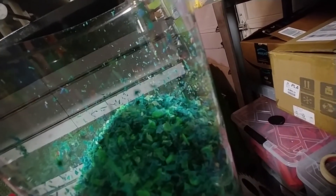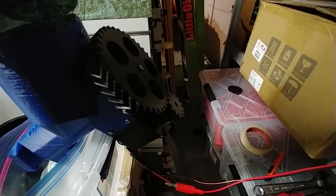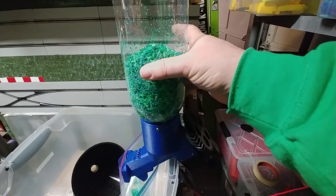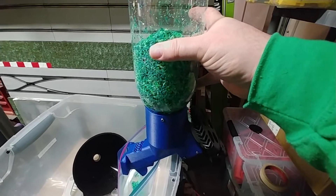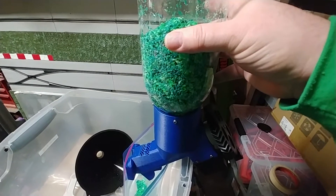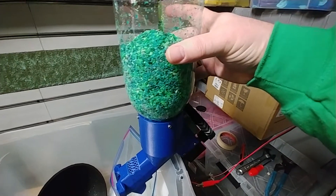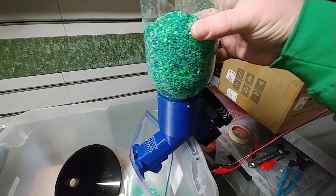So here we have the auger going and as you can see the material is moving quite efficiently. The reason I put so much material in here is to replicate what it would be like if I were to start a filament run. It's not quite a full kilogram but it's probably at least three quarters of a kilogram or so, and this moves material pretty efficiently — in fact it'll get through this amount of filament within 15 or 20 minutes.